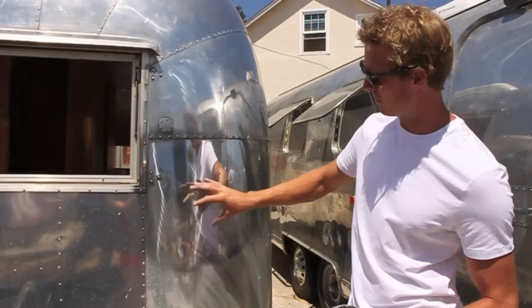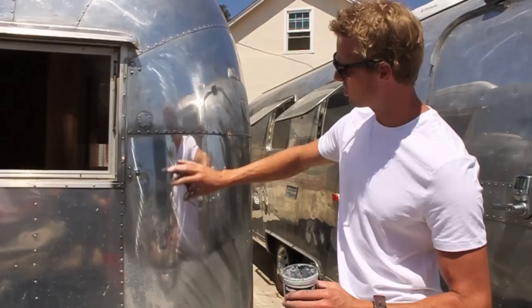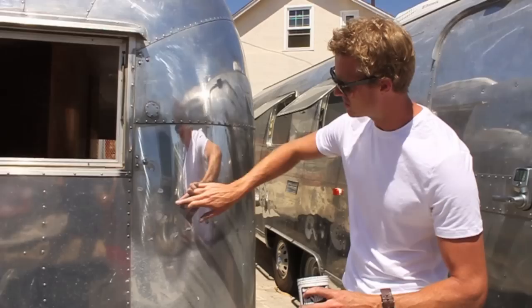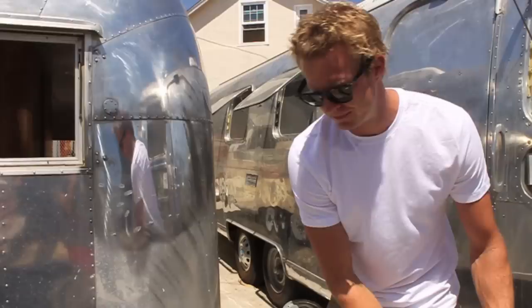After about three passes with F9, you can see it's definitely coming out. We still have some sections with pitting and pot marks from rocks, but this upper area is ready to move on. Now you can do spot treatment — apply polish just in the locations that need a bit more work and focus on those select sections before moving to the next step.